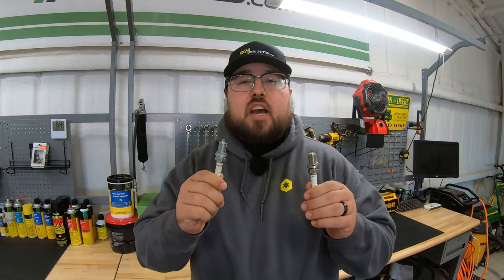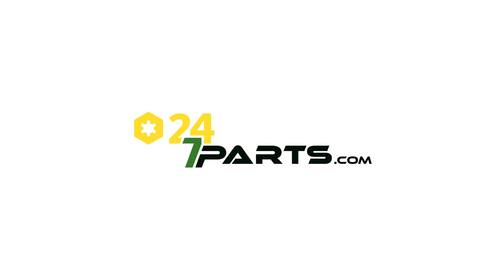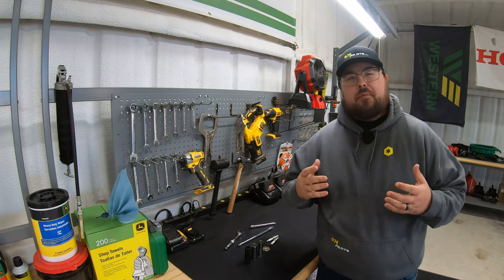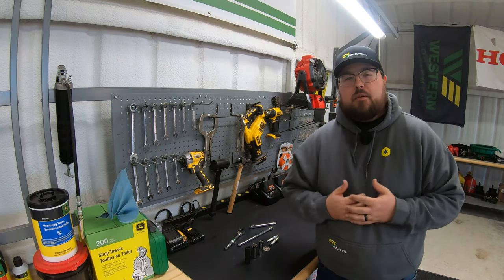If you're changing your spark plugs for the first time, or just curious about what tools you need to do this change, then this video is for you. What's up guys, this is Bryon with 247parts.com. If you happen to find value in this video, we just ask you to hit that like button and subscribe to the channel.